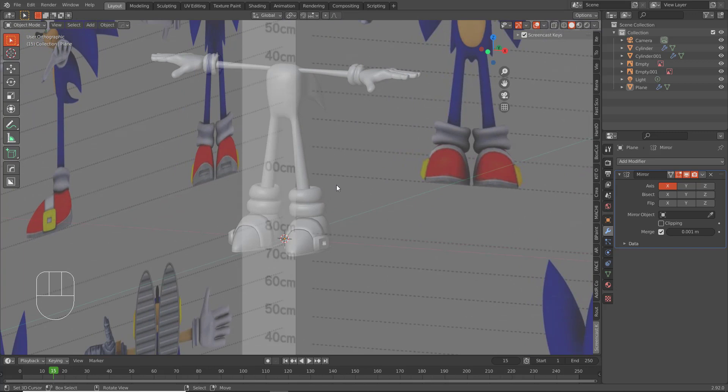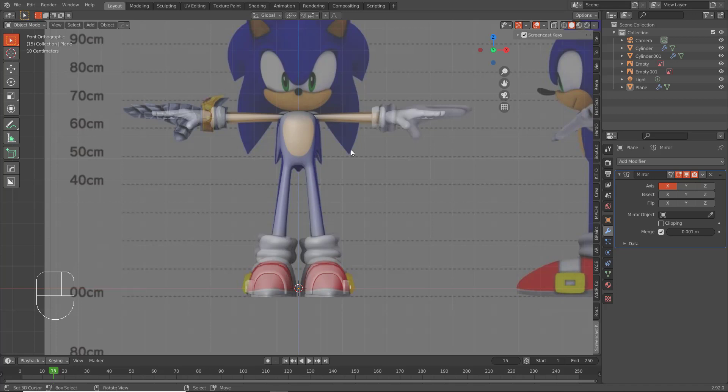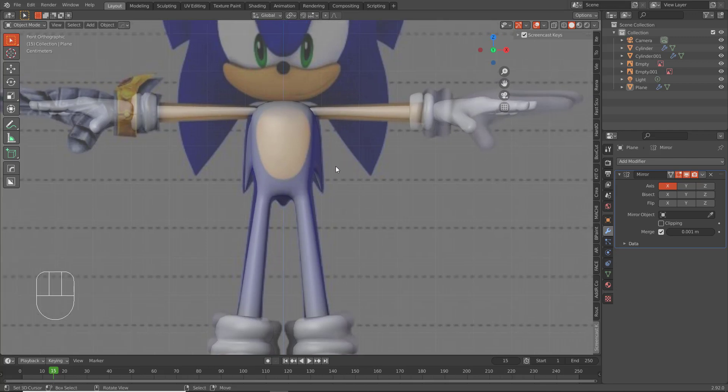The most tedious part of creating Sonic is modeling the head, so we will do that in the next part. Thank you guys for watching — please subscribe for more plenty tutorials and I will see you in the next one.